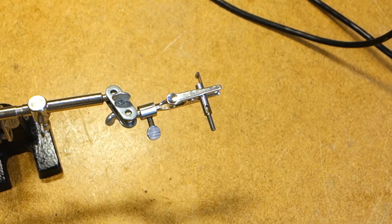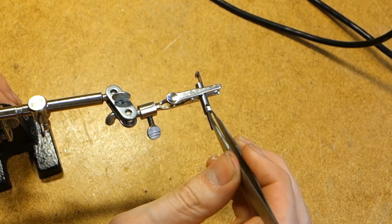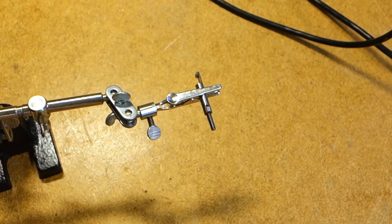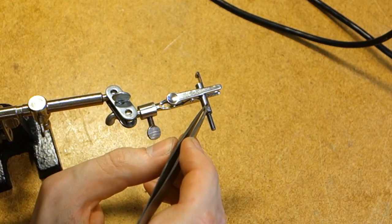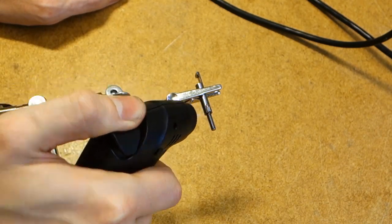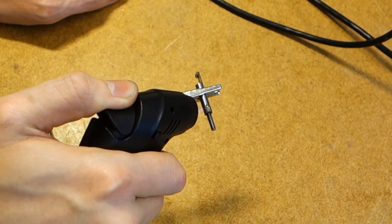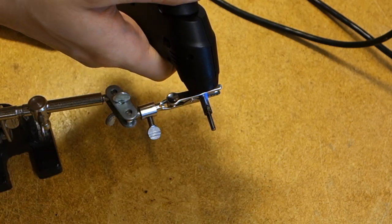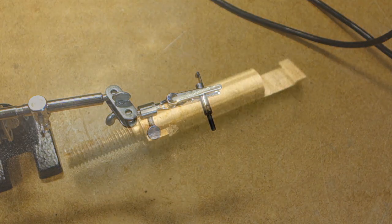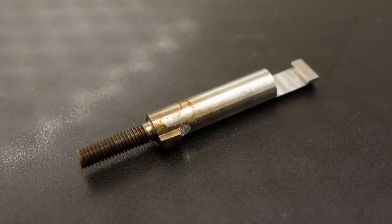Then solder the key into the keyway — use a little bit of flux to make sure the solder bites, and heat up the piece with a small torch. Some discoloration can be expected, partly because of the flux. Of course if it bothers you, you can quite easily polish it off afterwards.